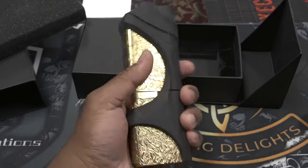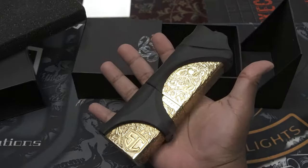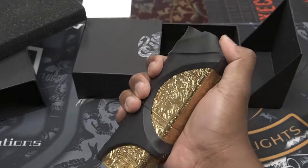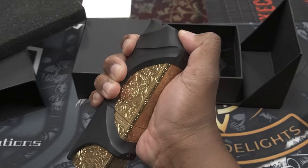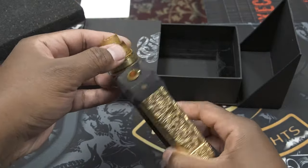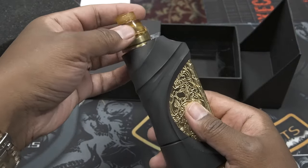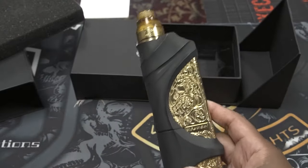Zooming out a little bit, you get an idea of how big the mod is. This whole chunk of brass makes it very, very heavy. I've got very big hands and you can get an idea of how big this mod is — I'd have to hold it towards the top just to be able to hit the fire button.